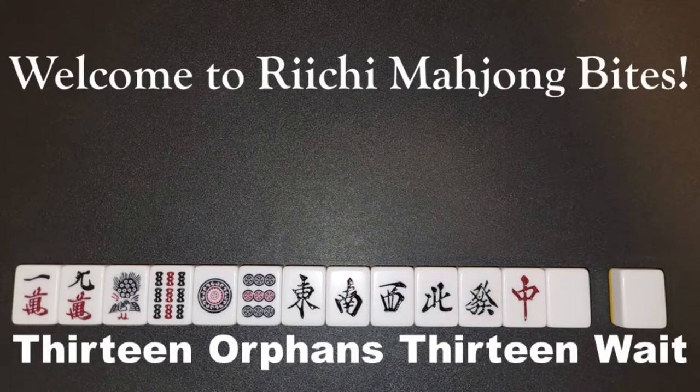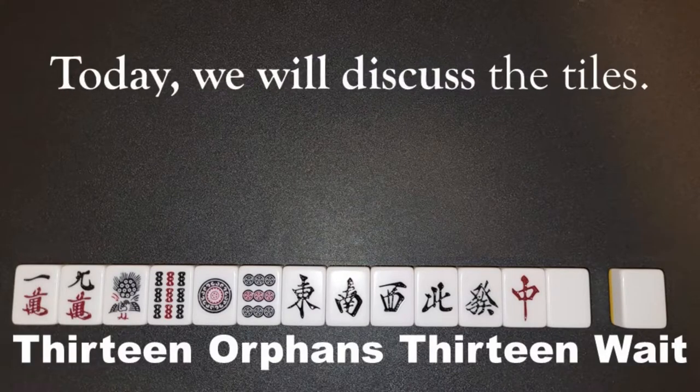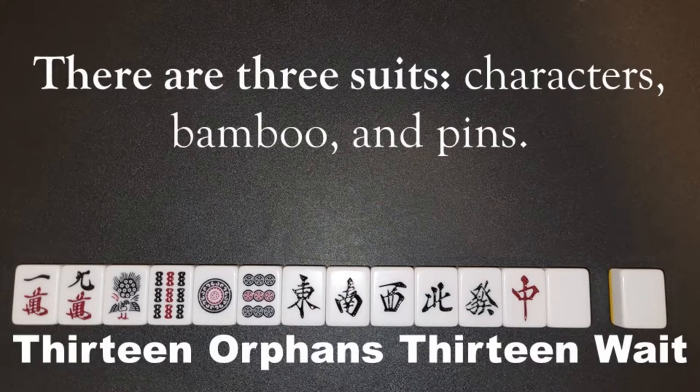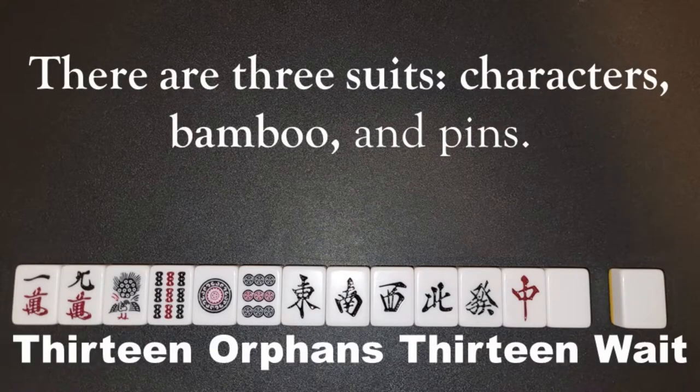Welcome to Rishi Mahjong Bytes. Today we will discuss the tiles. There are three suits: characters, bamboo, and pins.